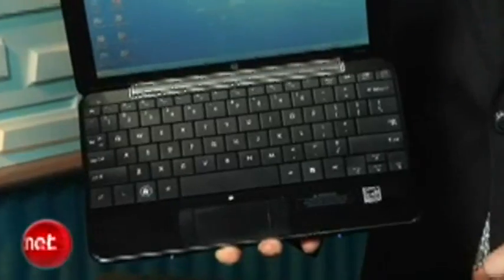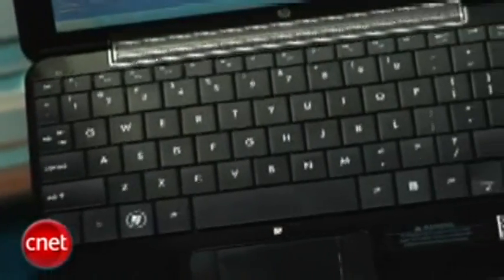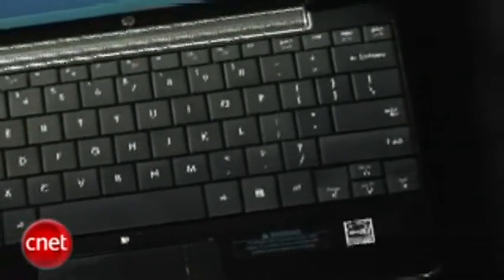The keyboard is the real star here. This thing is just gigantic — it's almost as big as a regular full-size keyboard. They managed to squeeze that in because the system is a little bit wider than most other netbooks. Definitely the easiest to use, best netbook keyboard we've seen by far.